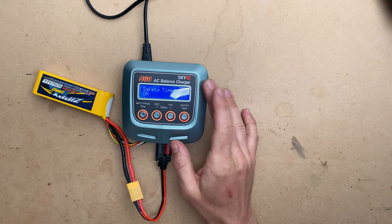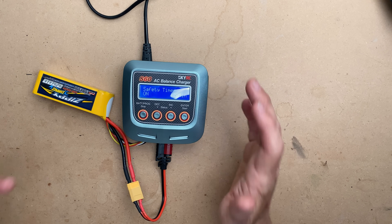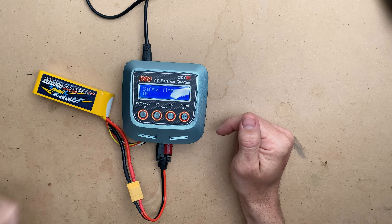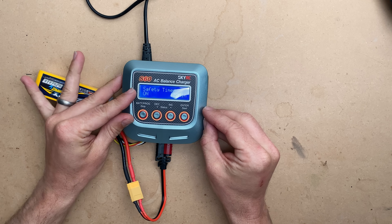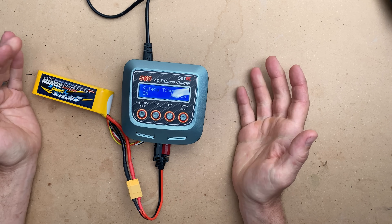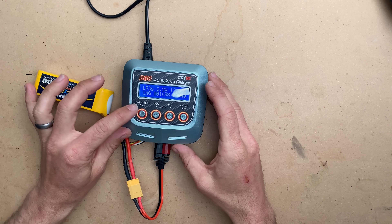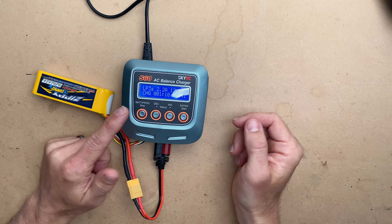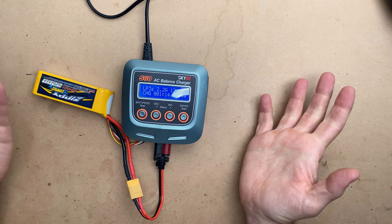There's also a safety timer on this one that will automatically shut it off when it hits that timer, just in case. I generally don't charge while unattended — I like to charge in my warehouse or garage in a safe place where I know there's nothing flammable. This will beep at you when it's done, and you can simply unplug the battery and you're good to go.